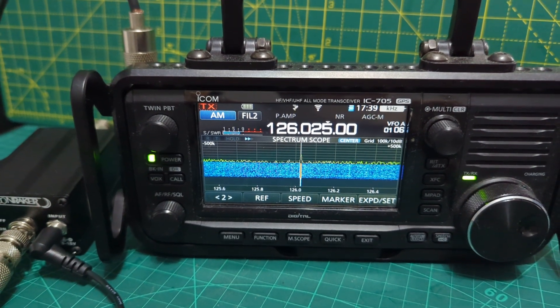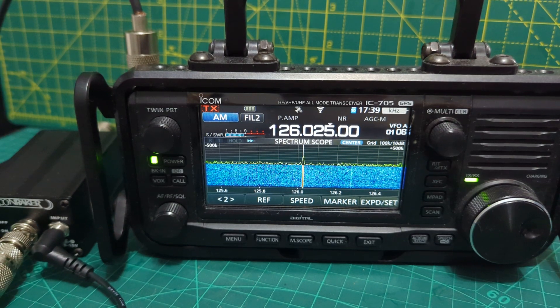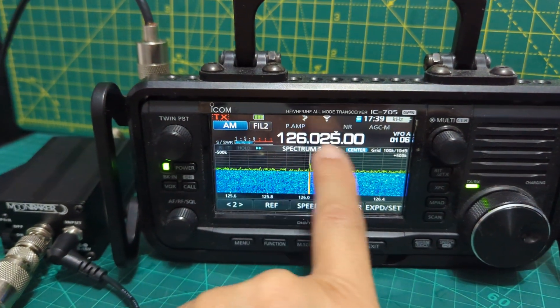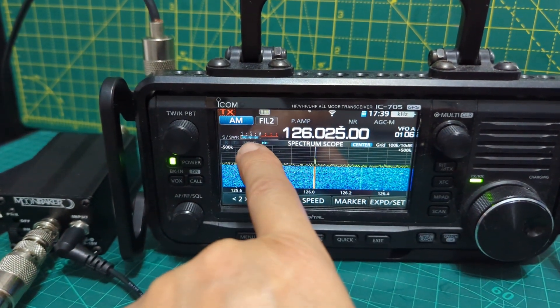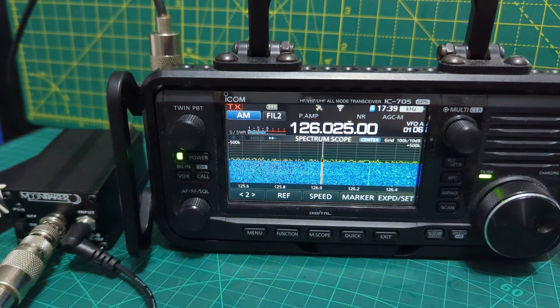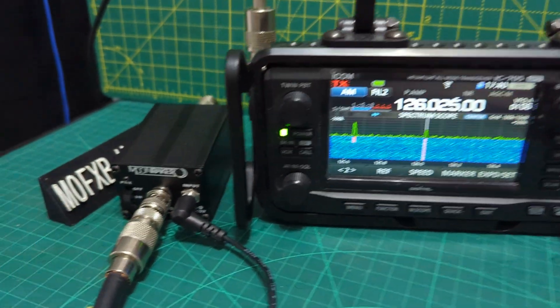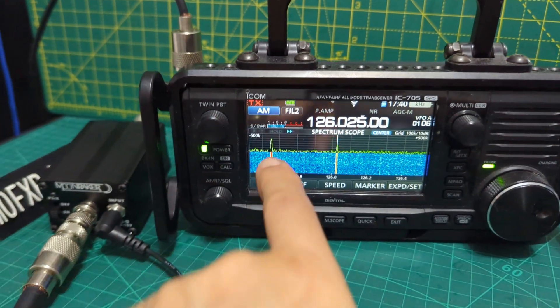You can see how clear that is. Signal about 8. So now we're going to connect the Moonraker preamp and see what difference it makes.